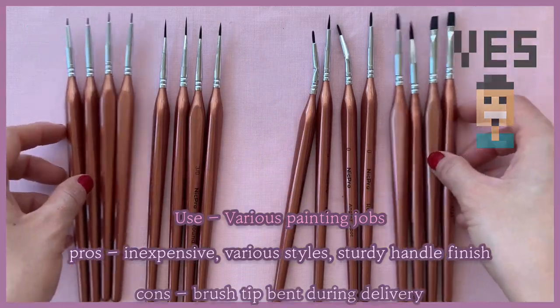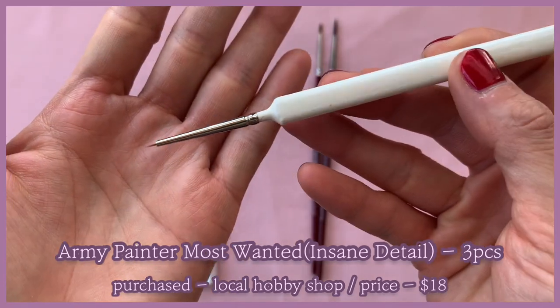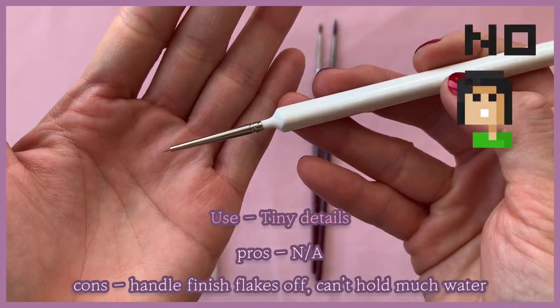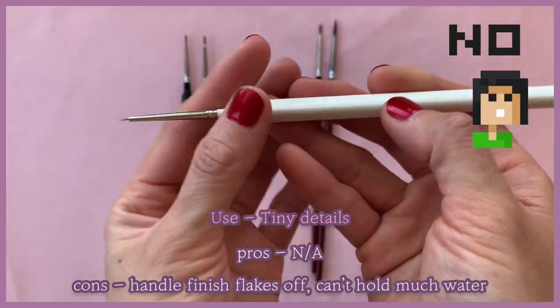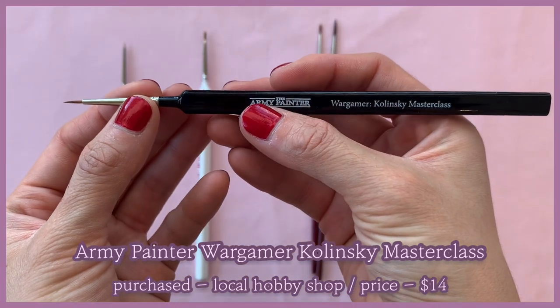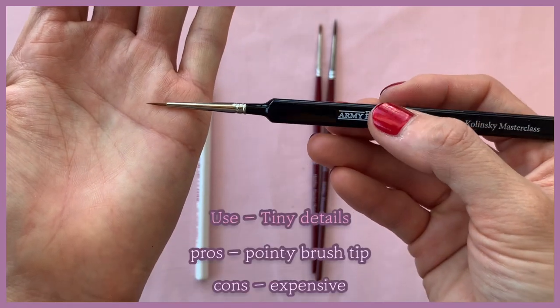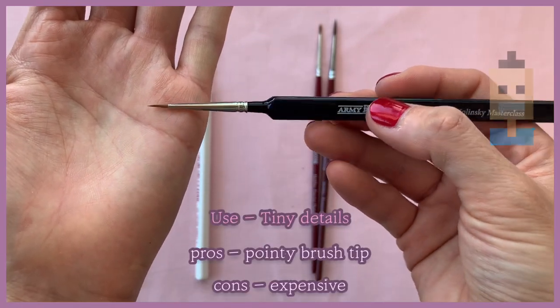Up next are some Army Painter brushes. This one is from the Most Wanted brush set — the insane detail brush. It doesn't hold much water, so it's not that great. This is the Wargamer Kolinsky brush; the brush tip is pretty decent but it's also super expensive, so I guess that's up to you.